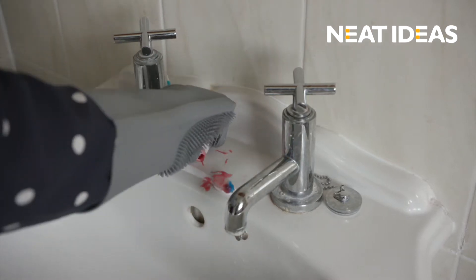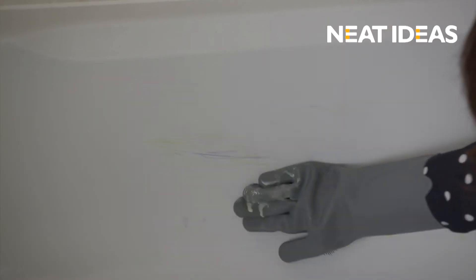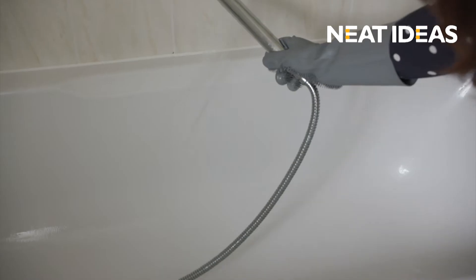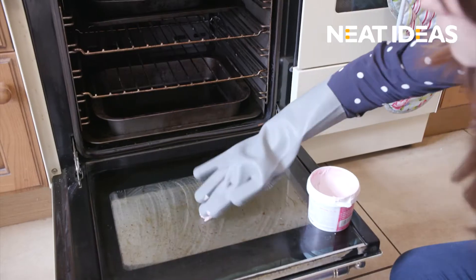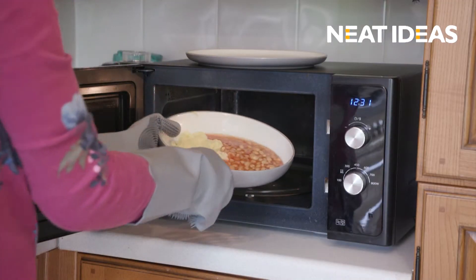Scrubby Gloves aren't like any other silicone gloves — you can use them all around your home. Why not use them in the bathroom? Scrub your bathtub and sinks without the worry of leaving marks. They clean cookers in a flash, get in corners with ease, and are even great for removing hot items from the microwave.